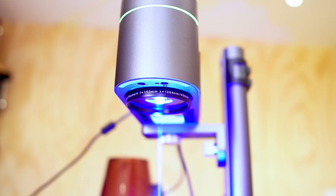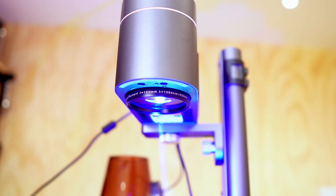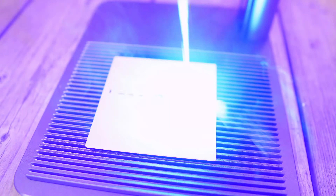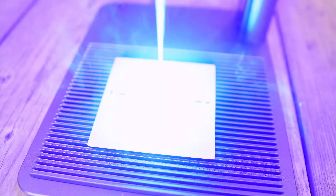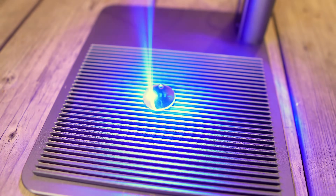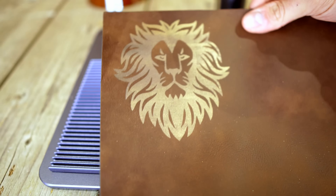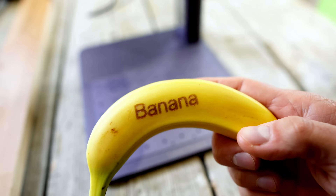Next up, let's look at the main features of the LaserPekka 4. First up is its dual laser capability. With an infrared laser for metals and a blue laser for non-metals, this machine offers unmatched versatility. Whether you're engraving on stainless steel, aluminium, or crafting intricate designs on wood or leather — or even bananas — the LaserPekka 4 handles all of them with precision.